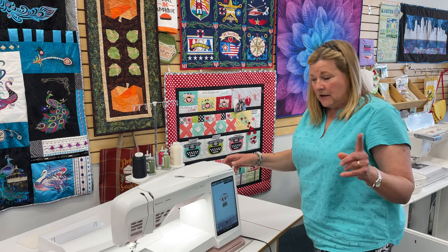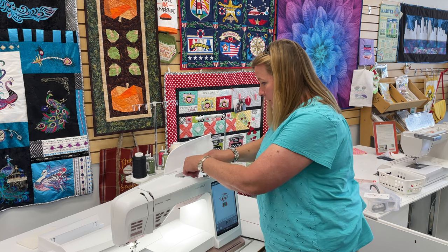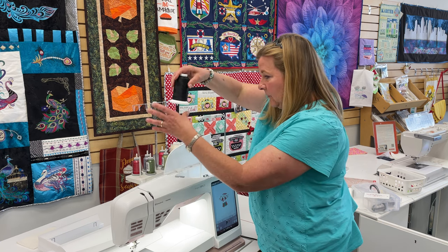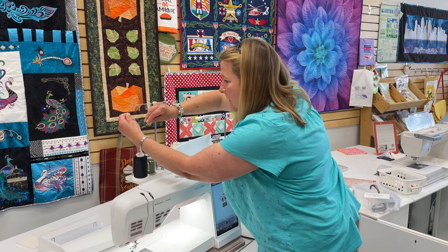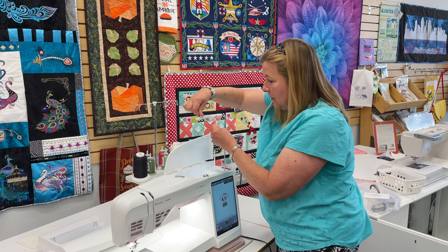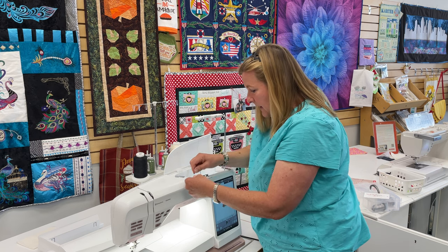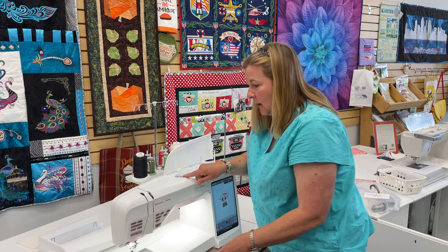Now, easy to use. I'm going to take my black thread. It's going to come right up here across. I'm still going to use the wire and the extension here so that the thread still approaches the machine at the correct angle for threading.